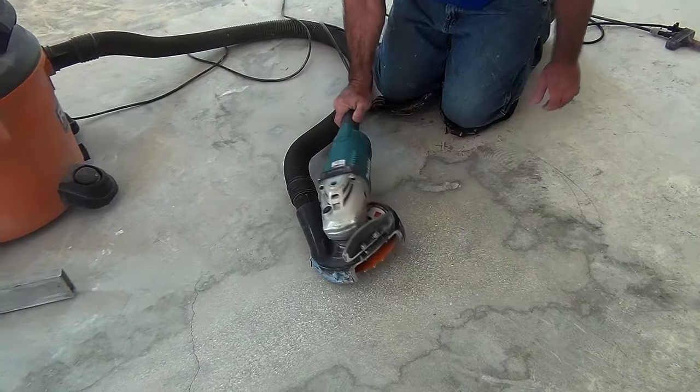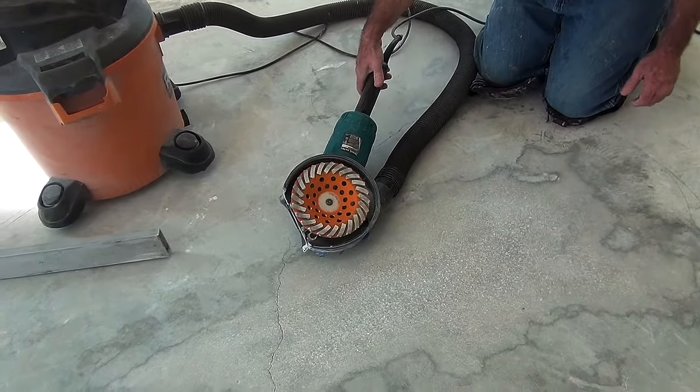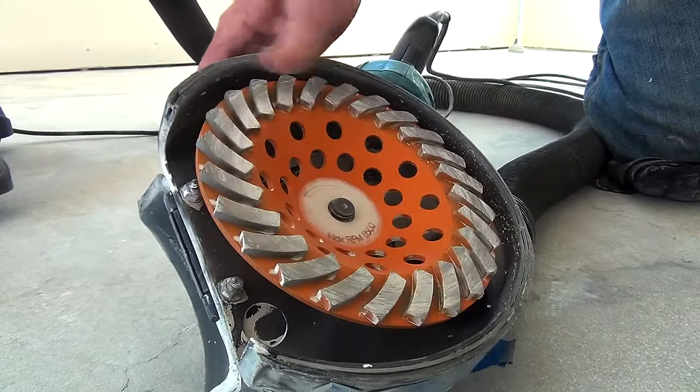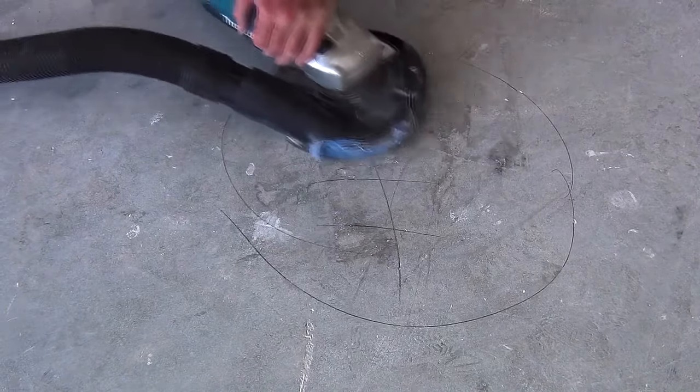For high spots, an aggressive Makita grinder is brought in with a dust attachment. What allows it to grind effectively is the attached plate embedded with diamond crystals. Here he begins to grind an area marked H for high spot.